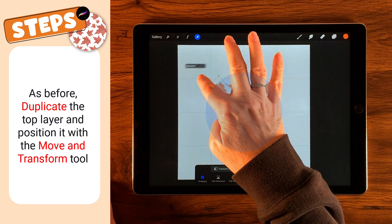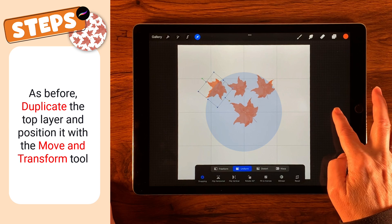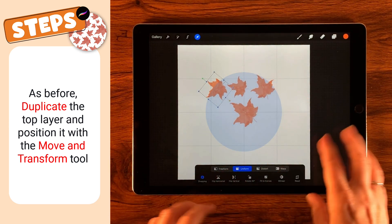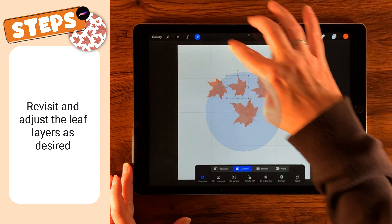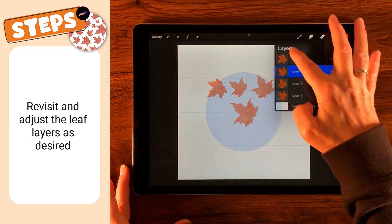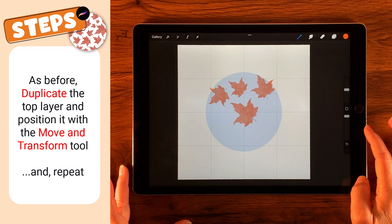I'm going to go ahead and duplicate that, and you're just going to play along, adjusting as you go. We're not after perfection — we're just looking for a bit of randomness, as leaves might naturally be. I want to make that go up, and just keep adjusting as you lay down the leaves. Now it's looking a little bit too square to me, so I'm going to bring this top leaf down a bit to make it more of a roundish shape.